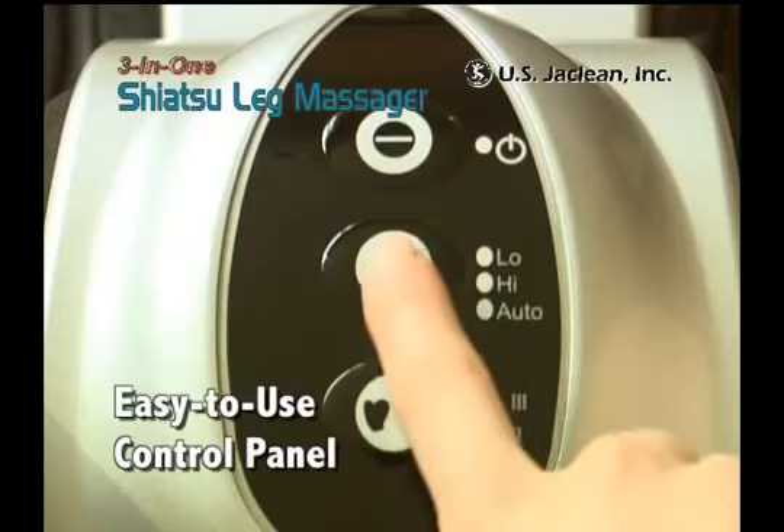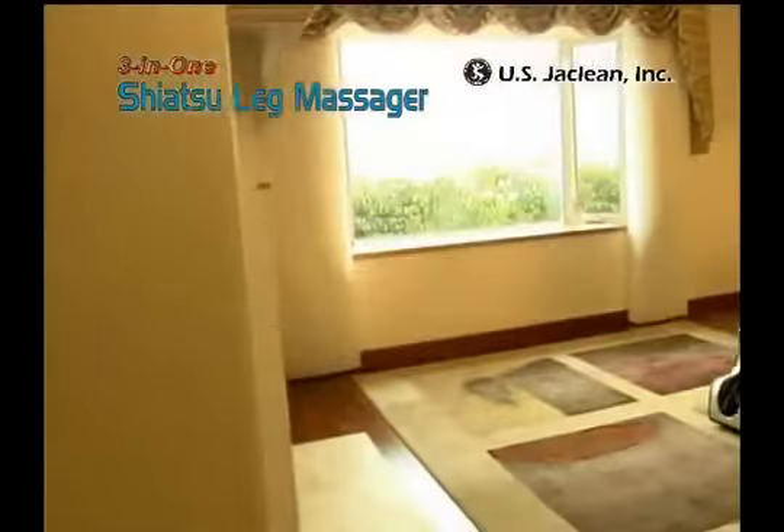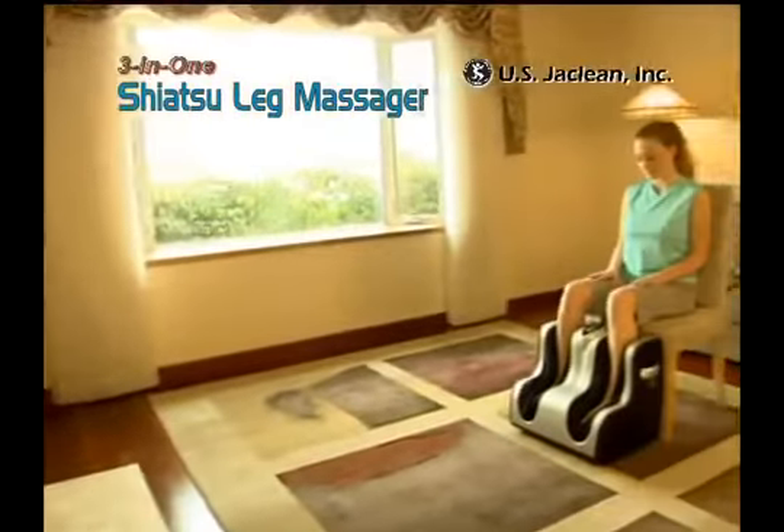For a customized massage, use the easy-to-use control panel located at the center of the unit. With three kneading massage programs and three vibration modes, you can tailor each massage session to your preference.